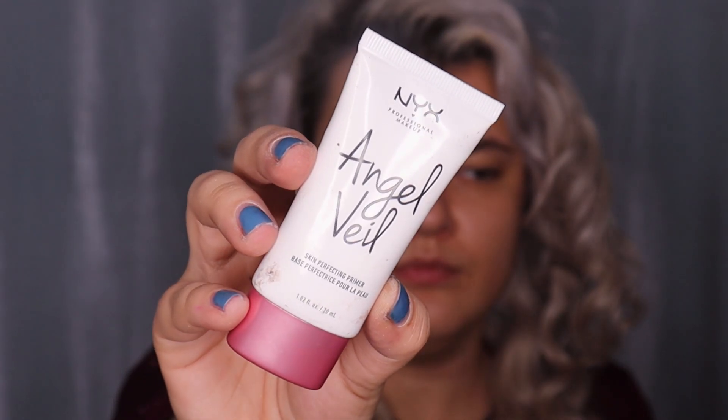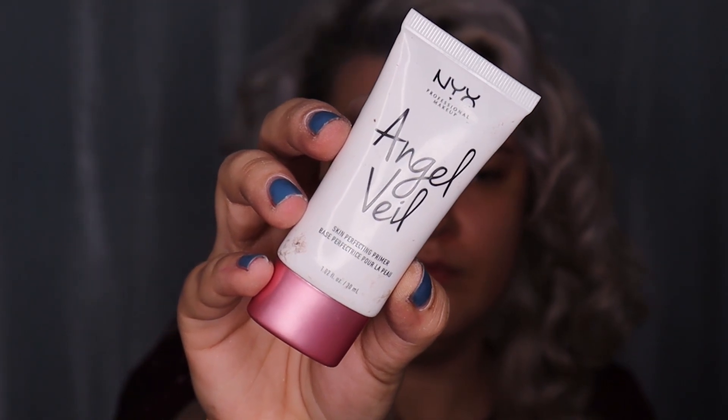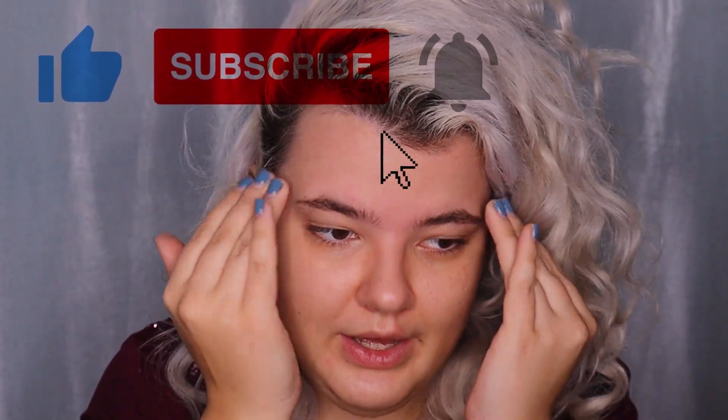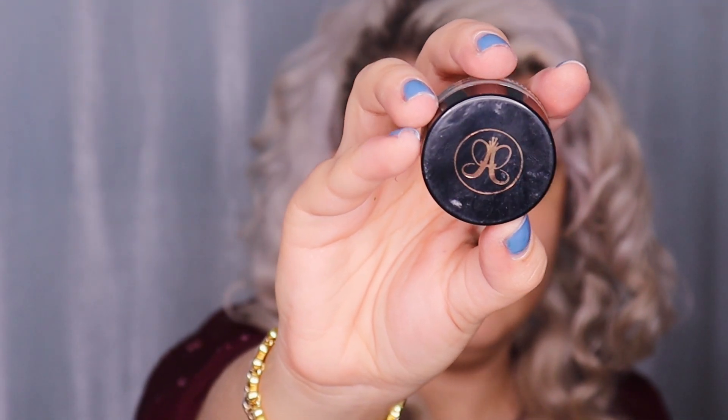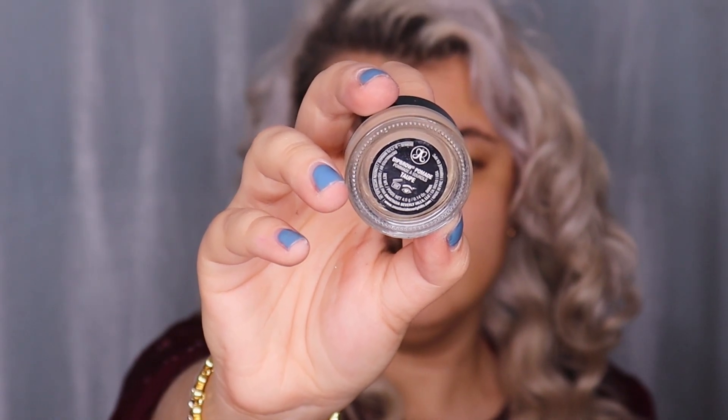Let's get started. I'm going to start off with the eyebrows, and before I use any brow products, I'm going to prime my forehead using the NYX Angel Veil Skin Perfecting Primer. I'm applying the primer only on my forehead to blend the concealer easily. For eyebrows today I'm going to use the Anastasia Beverly Hills Deep Brow Pomade in the shade Taupe.